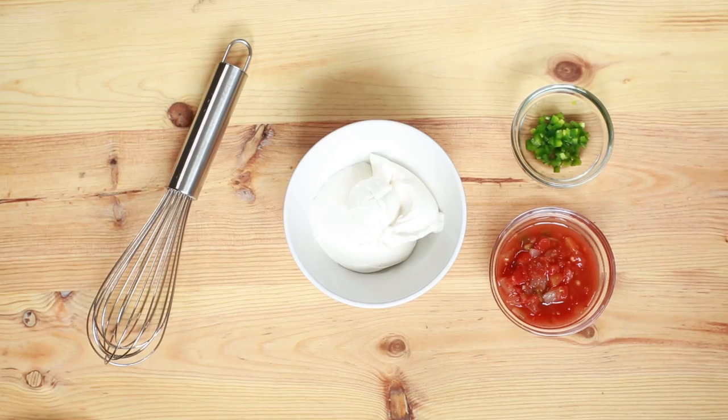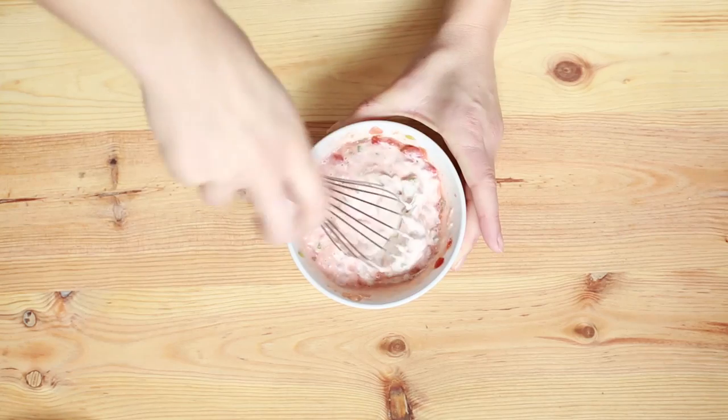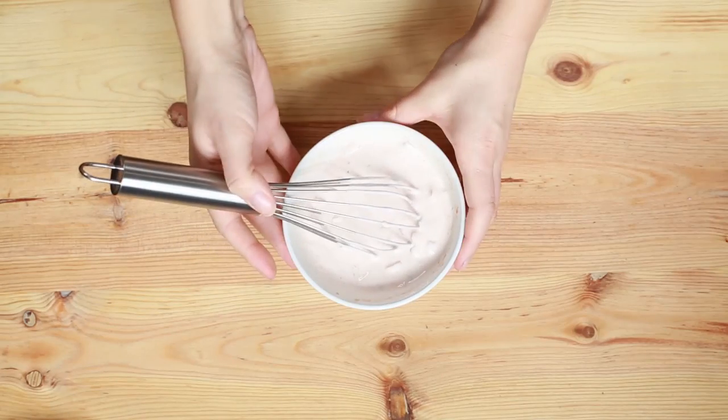While those are in the oven, you don't want to go too far anyway because you have to make the sauces. I like to use any leftover cheese sauce as a dip, but I'm also going to make a creamy salsa sauce — this is super easy. You just want half a cup of vegan sour cream and a quarter cup of salsa. If you like spicy, add some jalapeños, whisk it together, and you have a creamy salsa sauce.